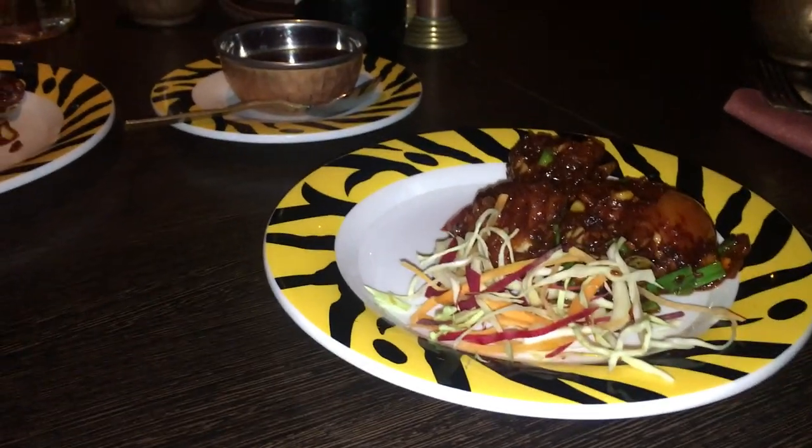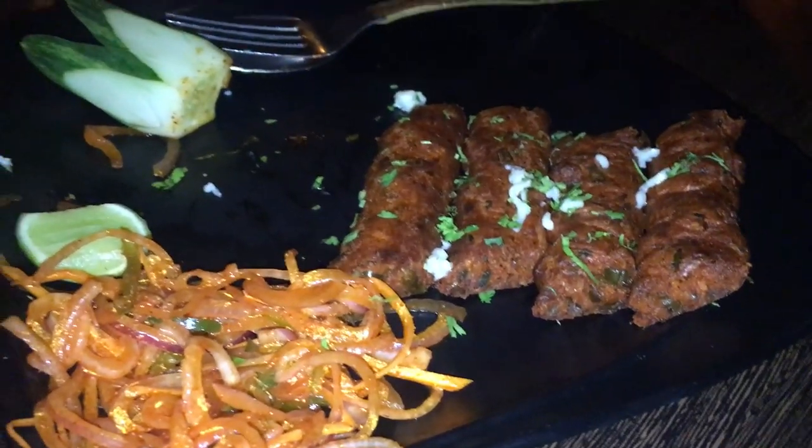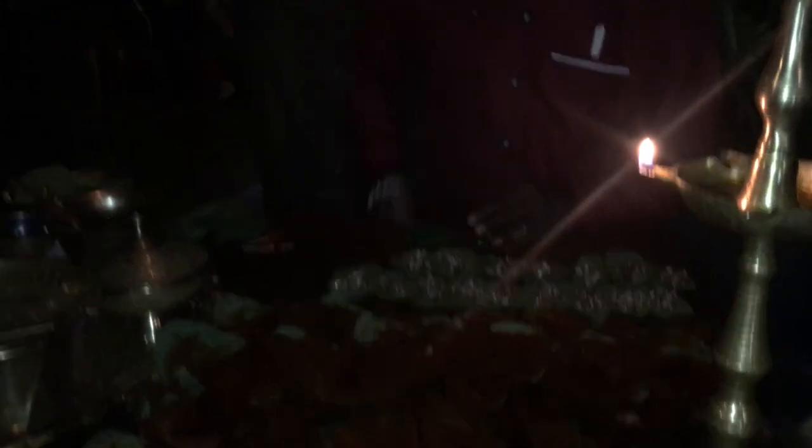This is our starter. I didn't make a lot of videos during the meal, but I did capture the starter. I didn't record all the food. I still made a video for you, so let me share how it went. After the food, I really liked the food.